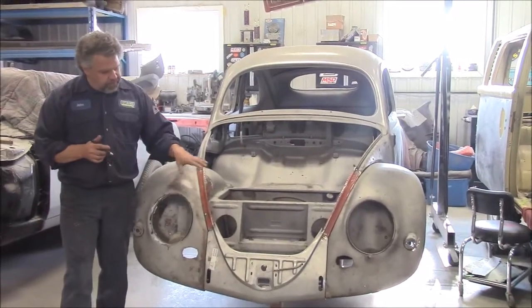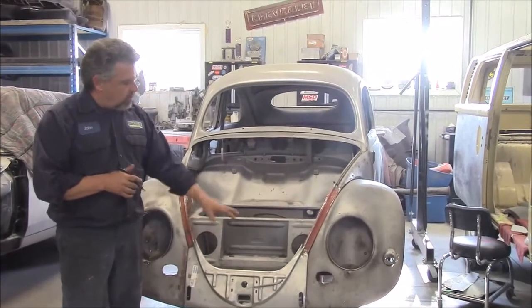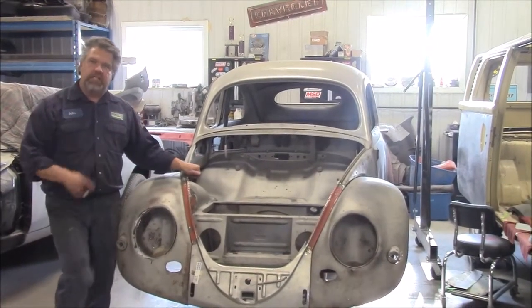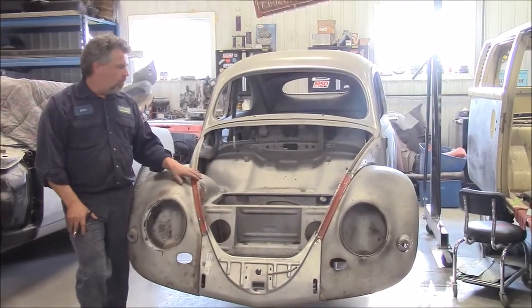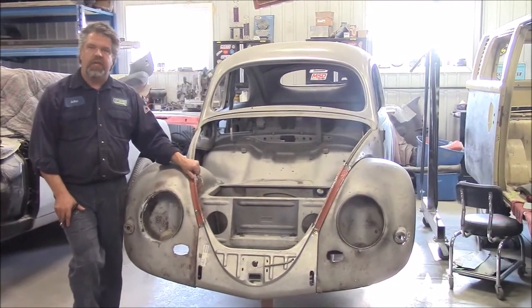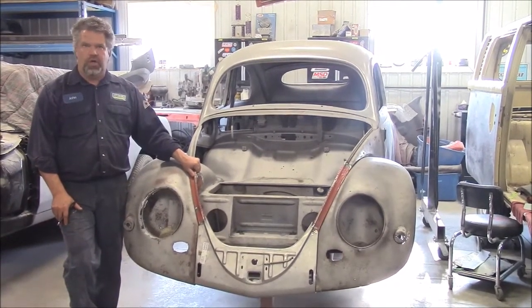But at this point I'm very happy with the way everything is fitting, coming along, and lining up quite nicely. Just a brief update — this is the 1956 Volkswagen Beetle, the oval rear window. I'm John, thank you for watching, from LastChanceAutoRestore.com.